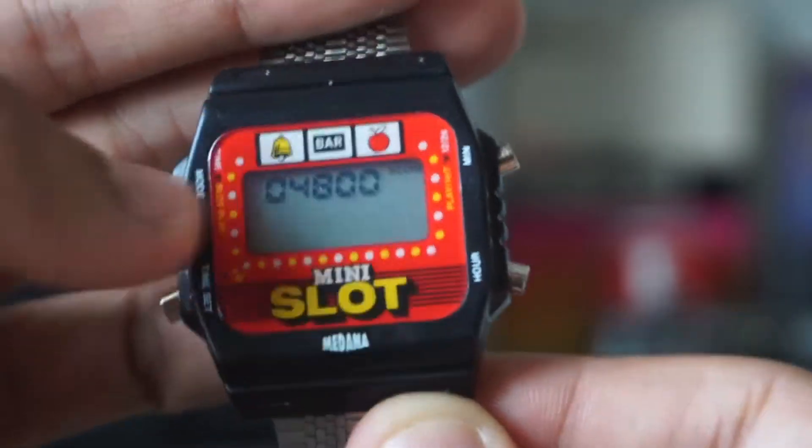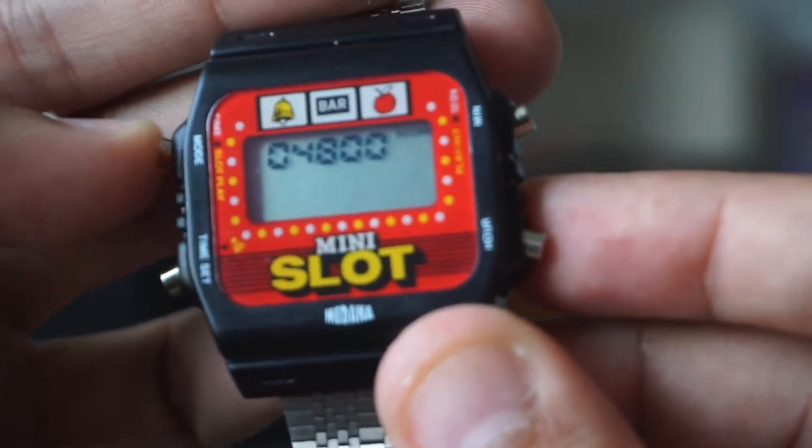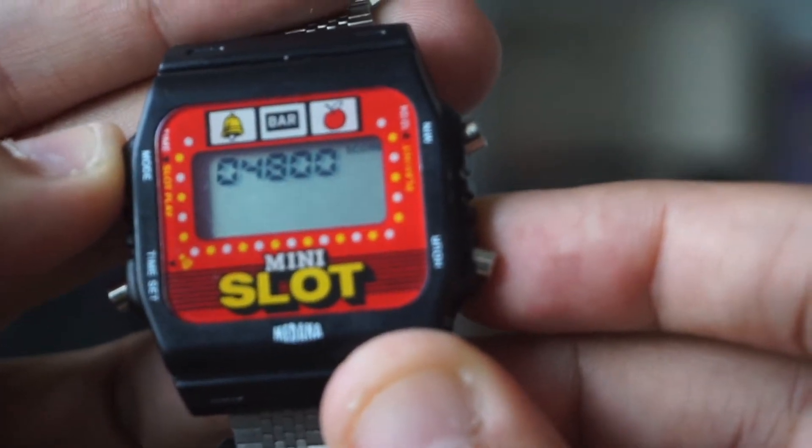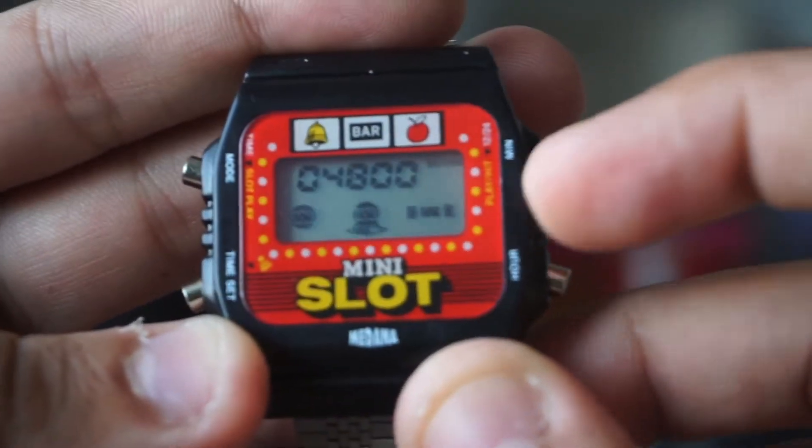Here's the mode — it does give you credits, it starts you off at 5,000 credits. If you do ever run out of credits, you can just hold the mode button down and it resets at 5,000. So here's the little slot machine module — you just hit this to spin the reels.